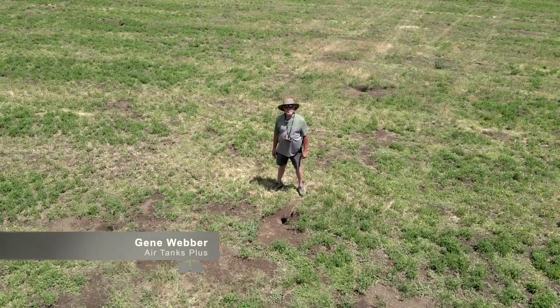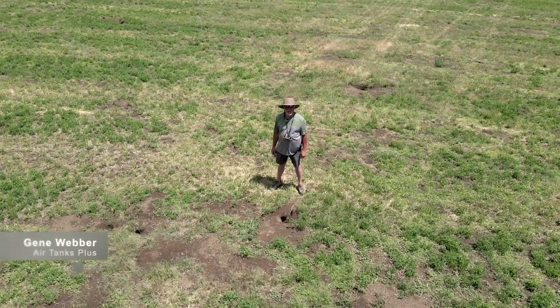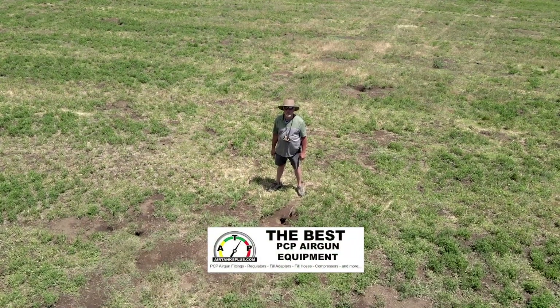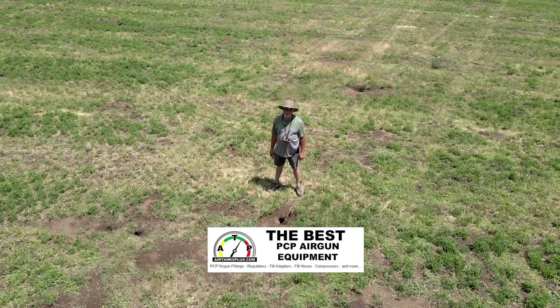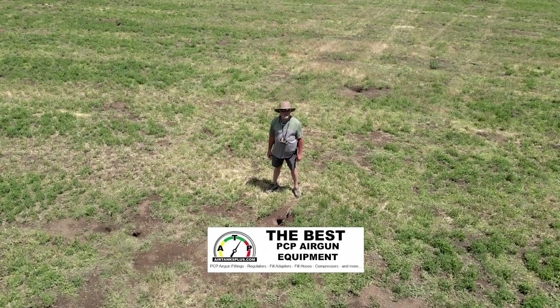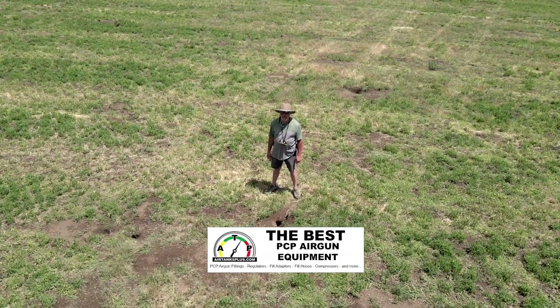Hello everybody, I'm Gene with AirTanks Plus down here on the ground. We're out doing a body count here today of ground squirrels. We're in Modoc County in Northeast California. We thought we'd show you the environment that we're in when we're out shooting.